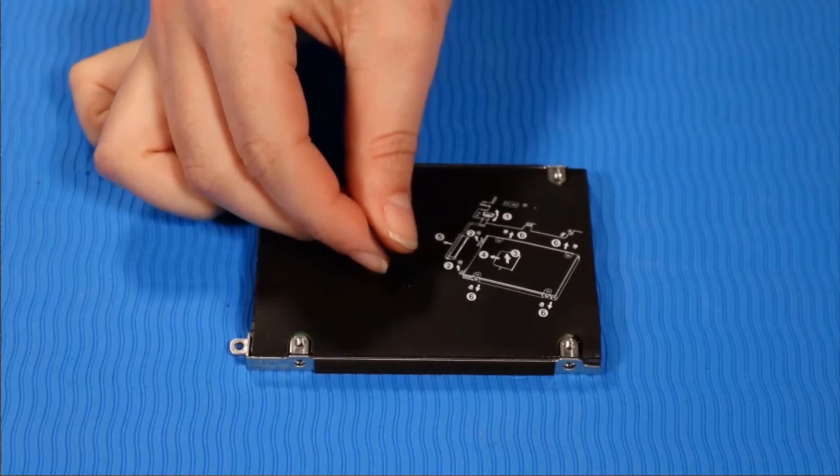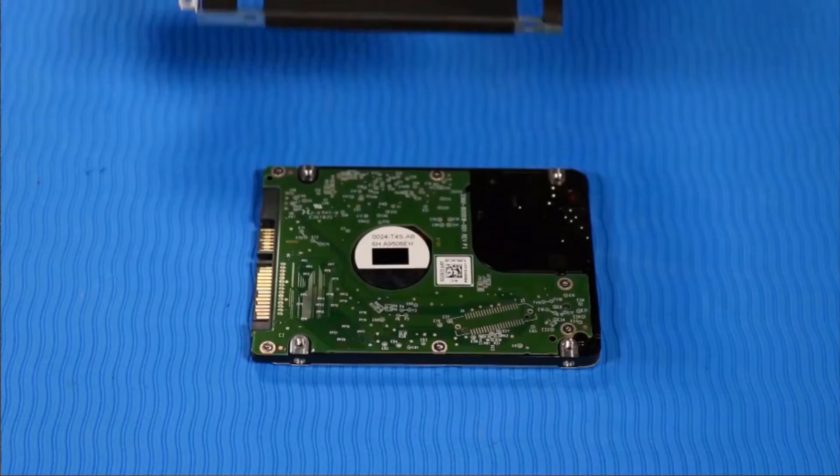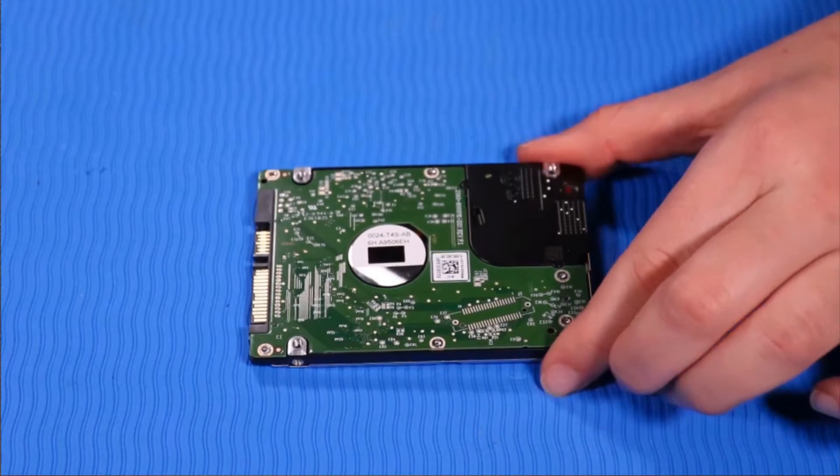Remove the hard disk drive assembly. Remove the hard disk drive.